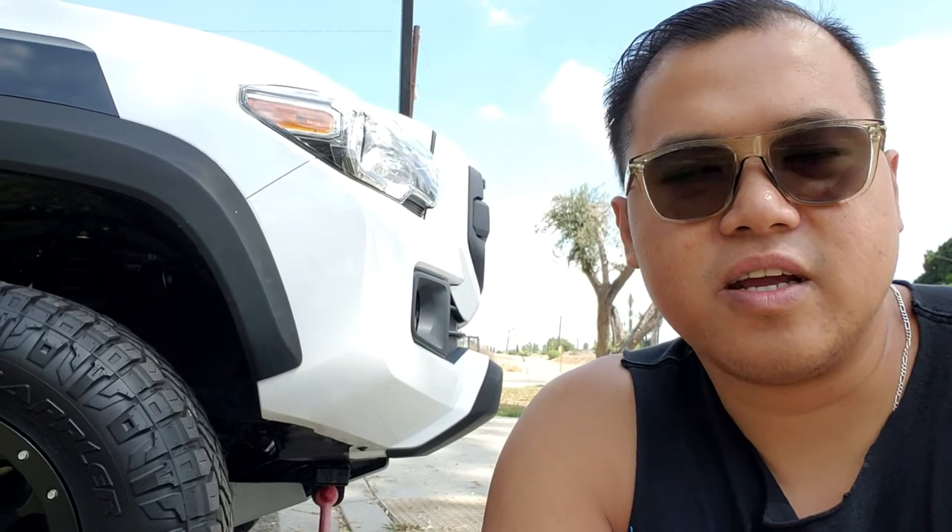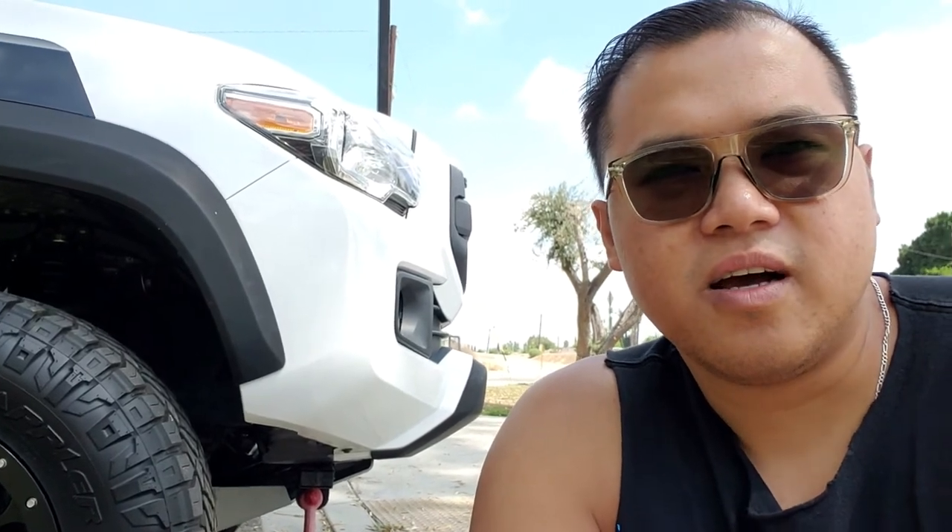On road, it's actually quiet as well. These are actually a hybrid tire — what you call a hybrid tire — in between an all-terrain and a mud-terrain. So I was surprised that I couldn't really hear any noise, to be honest. With the KO2s, sometimes I would hear them humming, but not as much. But with these, they're actually really quiet.